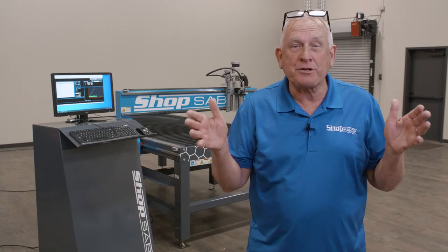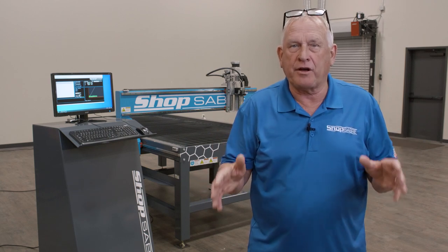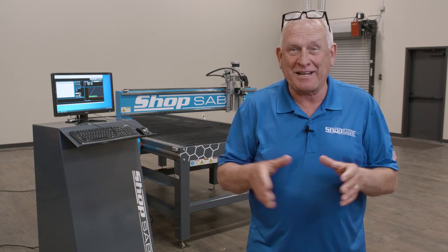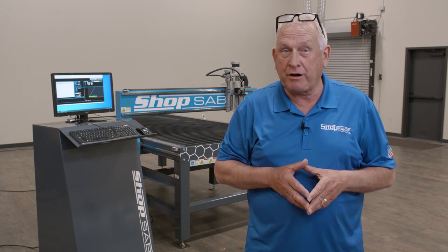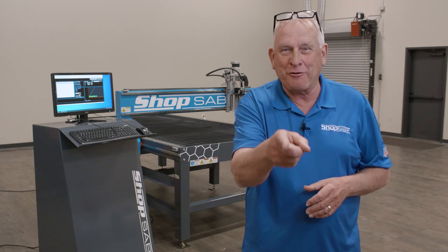I hope you enjoyed the video. ShopSaber Sidekick technology is a truly more advanced plasma solution for a fraction of the cost of comparable machining technologies. Let a ShopSaber CNC plasma system be your shop sidekick. If you'd like to see more videos like this, be sure to subscribe to our YouTube channel. If you need more information, you can contact us at ShopSaber.com. Thank you for watching.